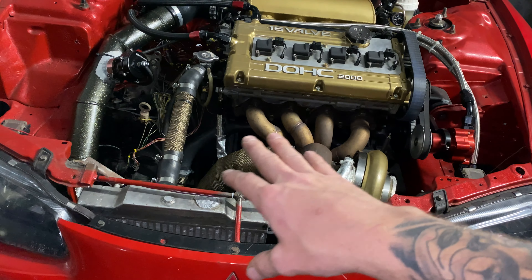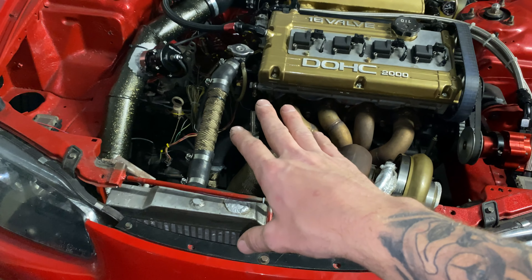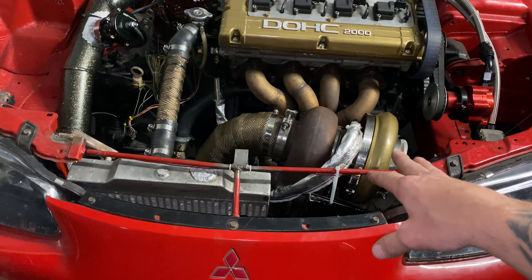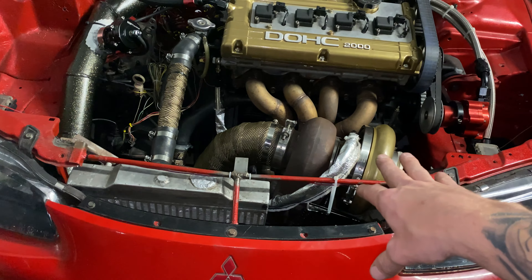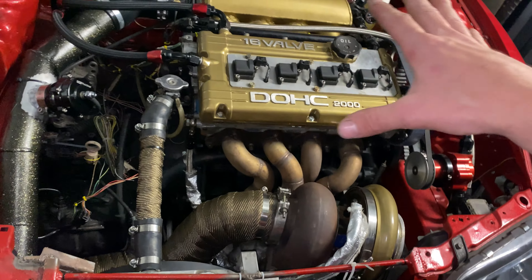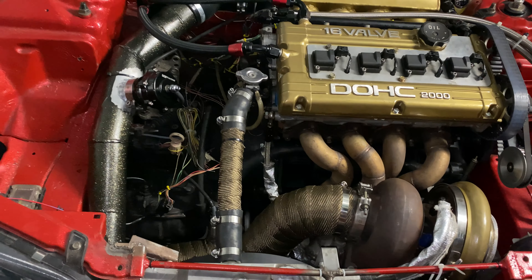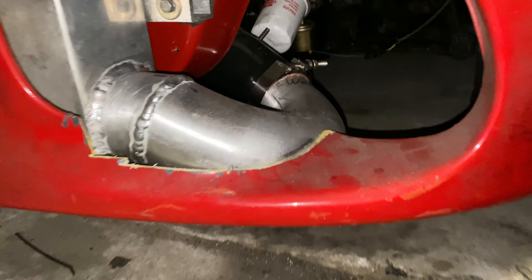I got all my heat wrap and heat tubing on the exhaust and on the upper and lower radiator hose, which I did custom make. Got some heat shielding on the oil feed line for the turbo. I still have to get a turbo blanket just to make sure the engine bay temperature stays down. Basically all the piping is done for the intercooler, all the way up to the turbo right there — that is all done.